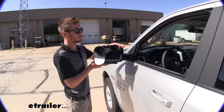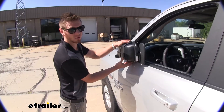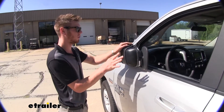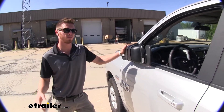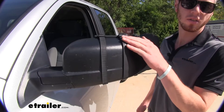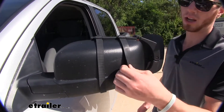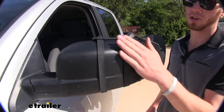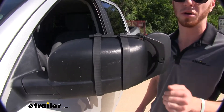With these installed you will be able to fold your mirrors in. There is a little bit of contact right here which doesn't let it completely fold in, but it will cut down a lot on your vehicle width. You can rest assured that this towing mirror won't scratch or do any damage to your factory mirror. It has a very high quality and durable rubber strap which is going to protect it from scratches or any abrasions, and it will hold up well over time.